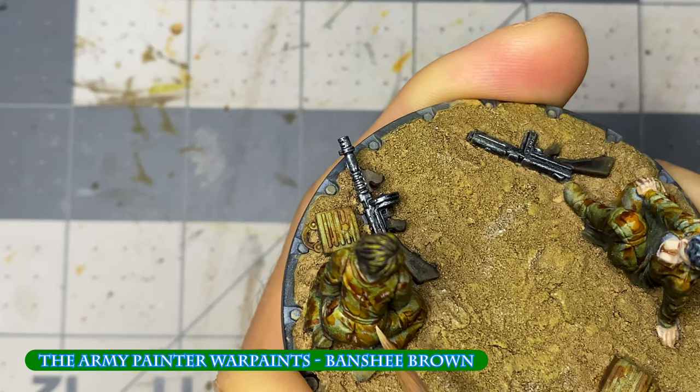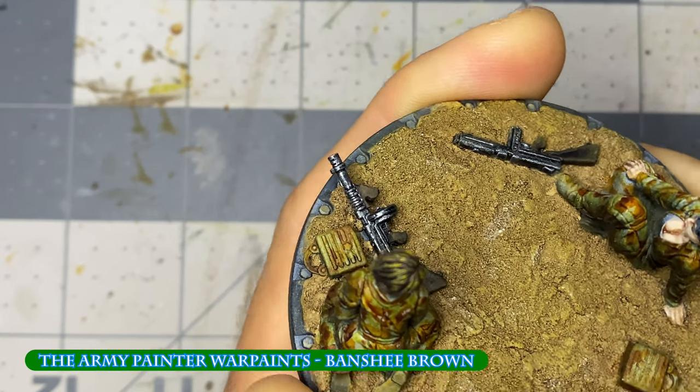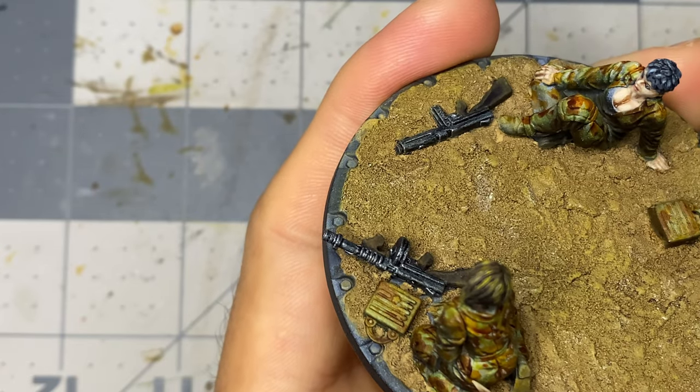I return to the camouflage of the coveralls, ammo crates, and heavy machine gun, using banshee brown and snake scales as highlights.